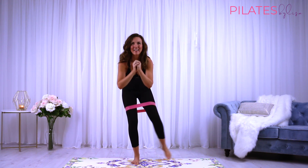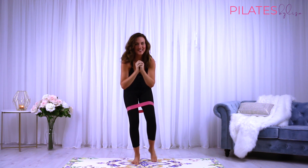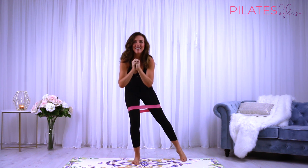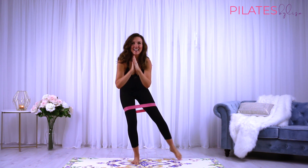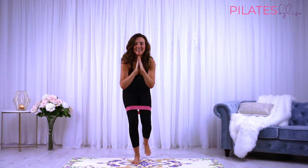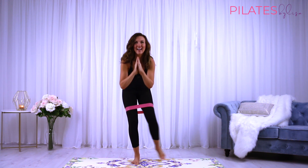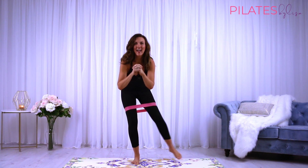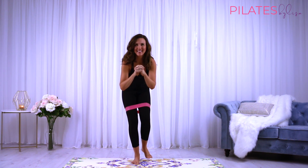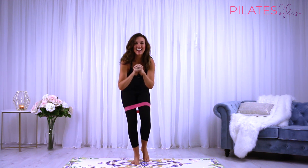Reaching out to the side, back in. Press and press. Really working those taps — 10 more like this. Keep it going.